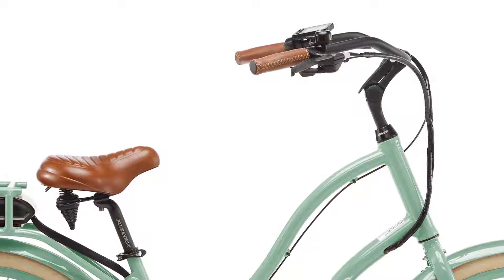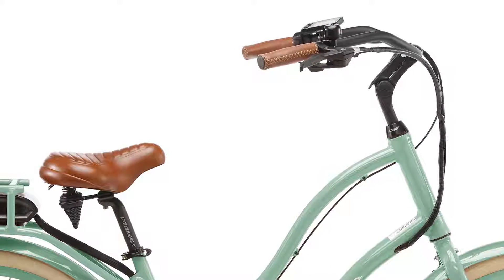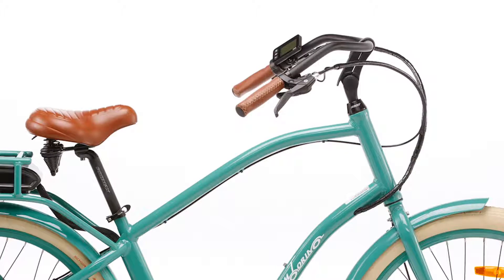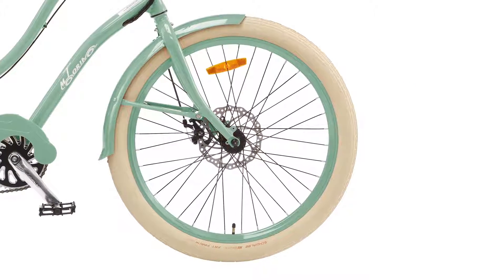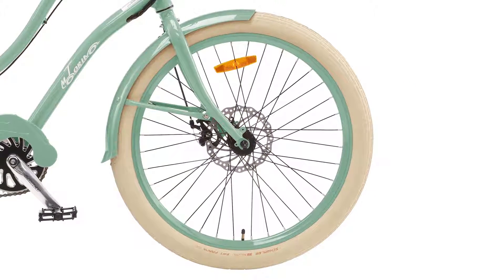The padded spring-loaded seat and relaxed riding position make every ride enjoyable. For extra comfort, there's an adjustable quick-release handlebar. The balloon Kevlar-lined fat Schwalbe tires add to your comfort and peace of mind.